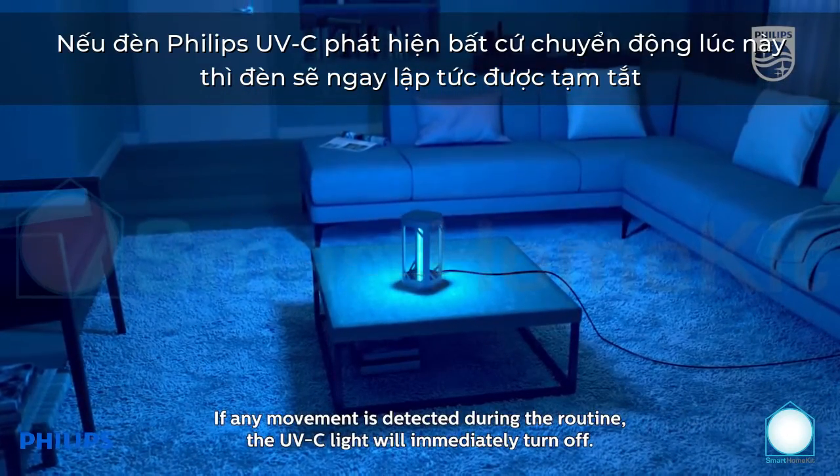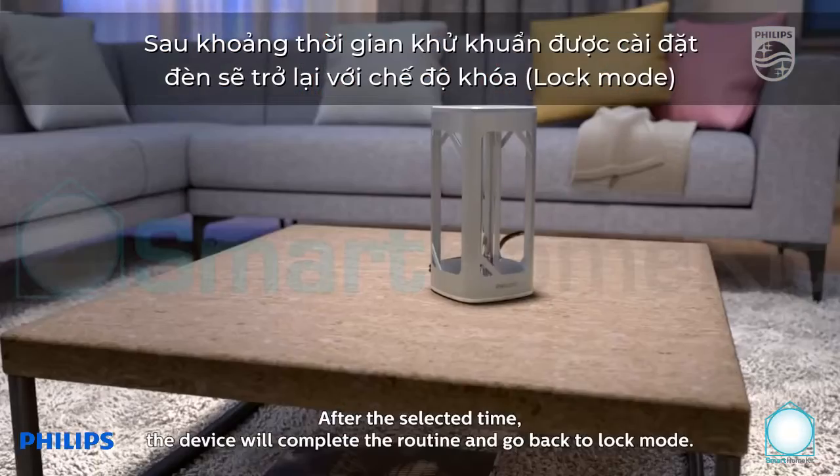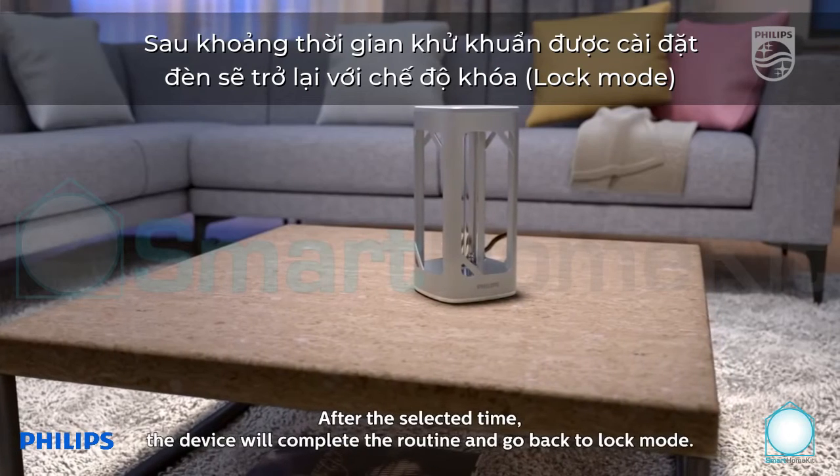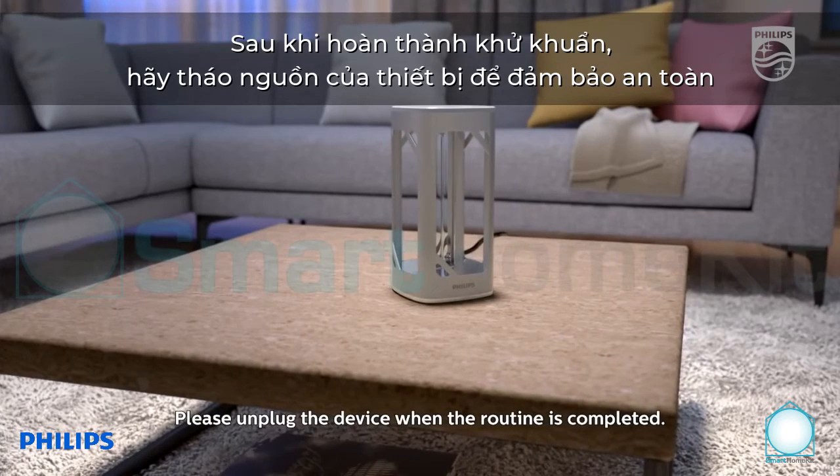If any movement is detected during the routine, the UVC light will immediately turn off. After the selected time, the device will complete the routine and go back to lock mode. Please unplug the device when the routine is completed.